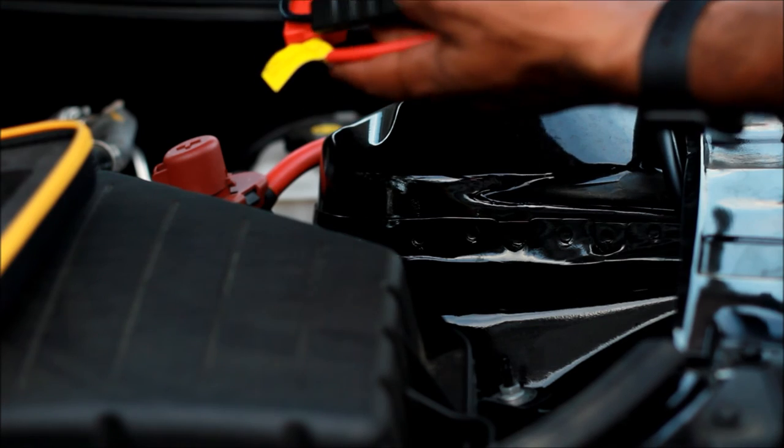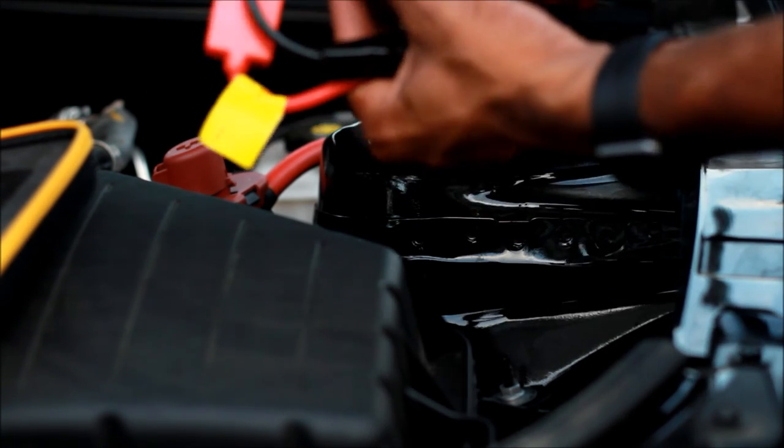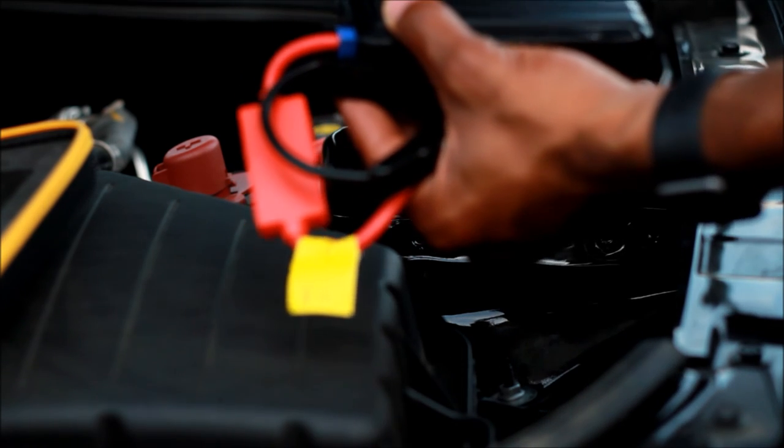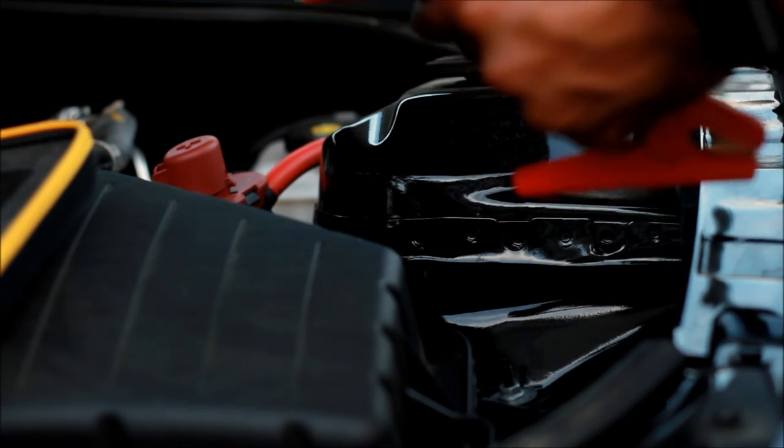It's all in your trunk, so take this with you. Pretty cool idea — a jump start for your phone, a jump start for your car. Just make sure it's charged.